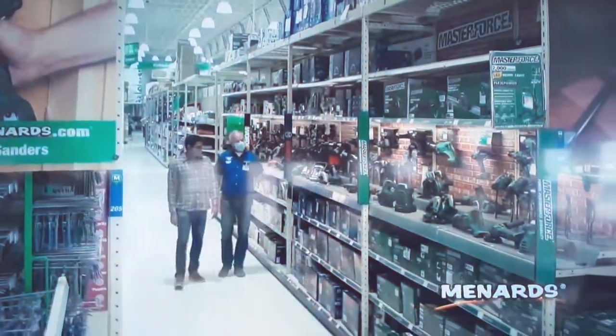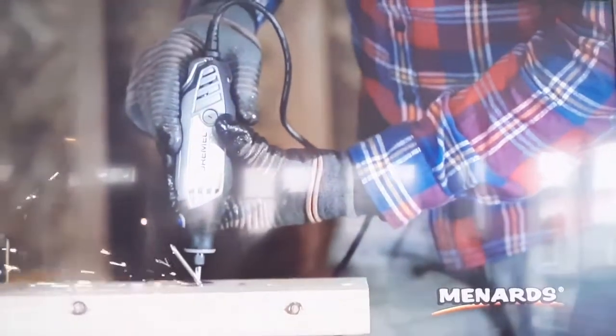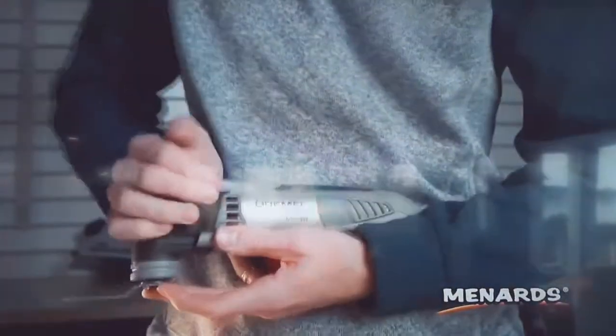Power tools for Menards are always a great gift idea. Cut, sand, grind and more with Dremel power tools. This multi-max oscillating tool has quick lock to let you change accessories with a simple turn of the lever.